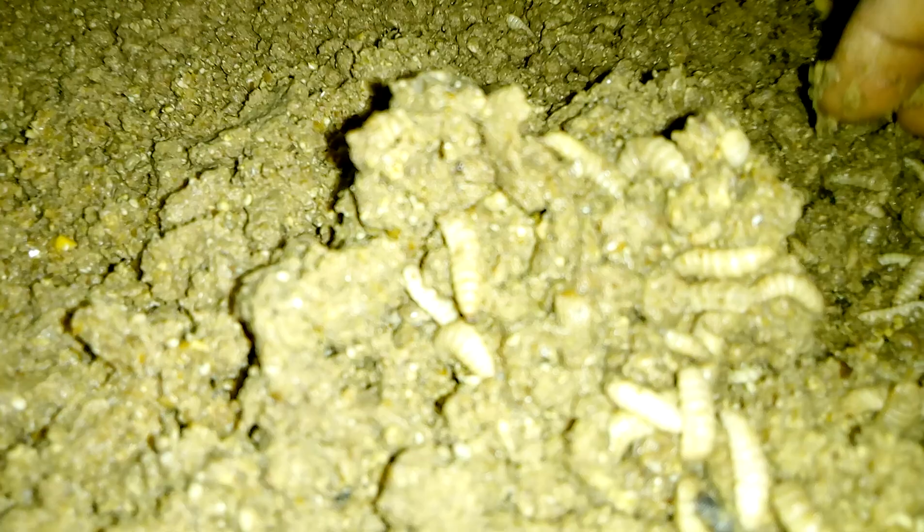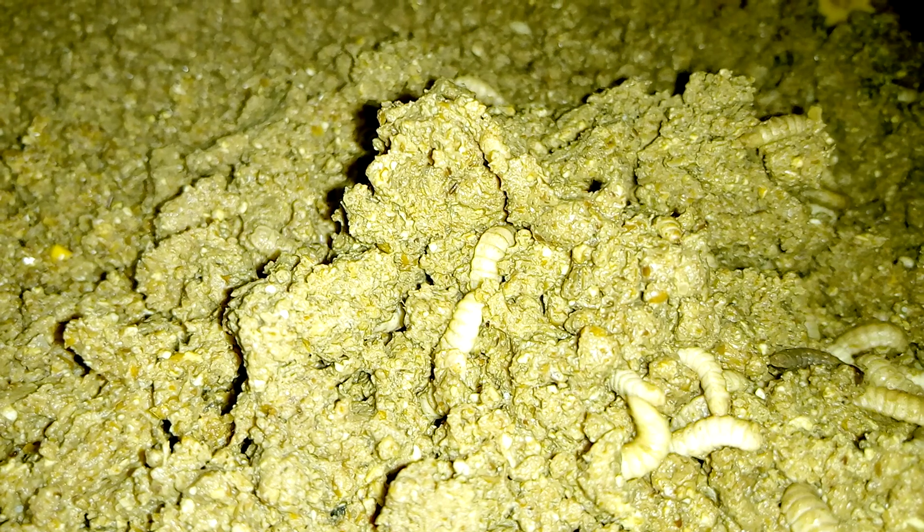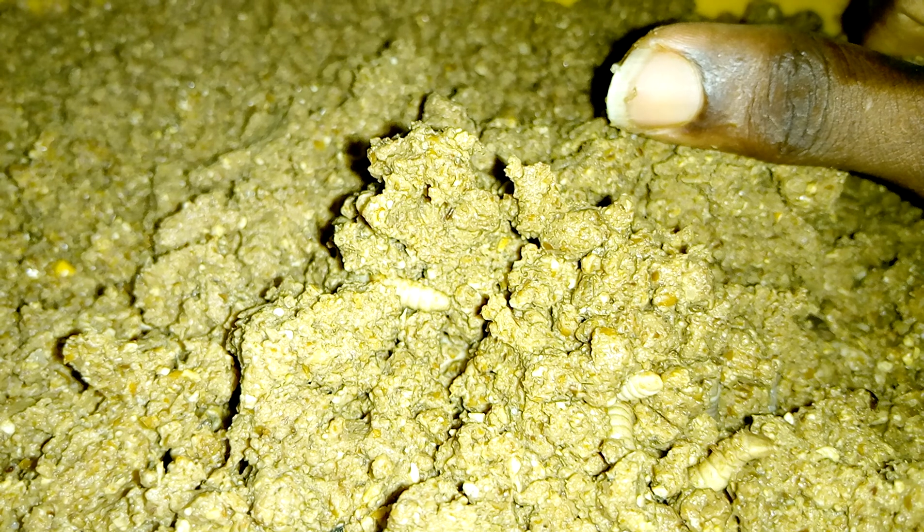Once again, if you're yet to subscribe to my channel, please click on the subscription button and also on the notification bell to be notified of future videos. Stay tuned, my people. This is Toko Farms. Stay tuned to find out if we are going to get four kilograms from one gram of Black Soldier Fly eggs. Stay blessed, God bless you, thank you, bye.